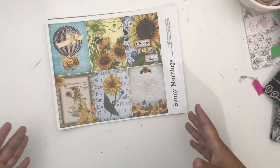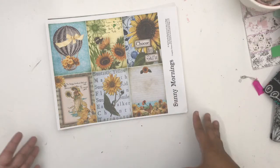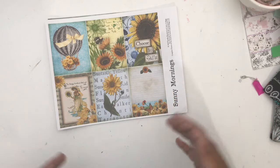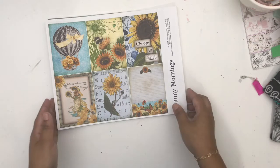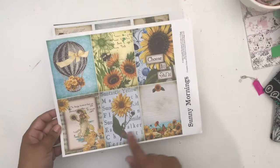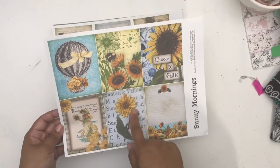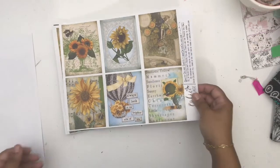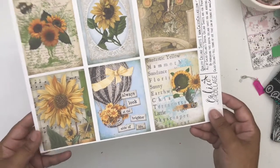I'm going to do like I did last month and show you all of the papers and elements that come in the kit, and then you'll see my creations and how it comes to life throughout the month. This is one of the element sheets — these are all like journal cards. I love this because it has sunflowers and hot air balloons. Here's another one that says 'Always look at the brighter side of life.'